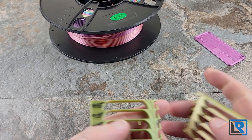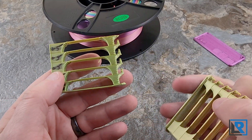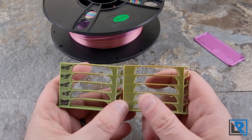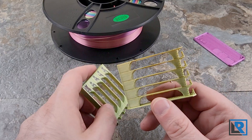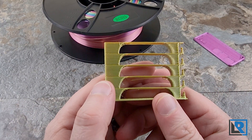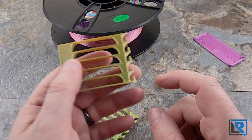Same with temp towers — this is actually the first time I've done a temp tower. Here are the lower temperature ranges and here are the higher temperature ranges, where it seemed to do a little bit better. That's kind of where I guessed, and 210 was somewhere in the middle.